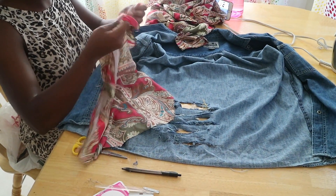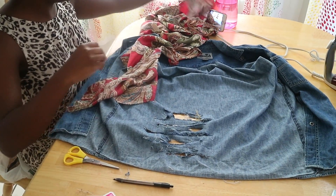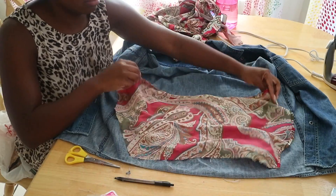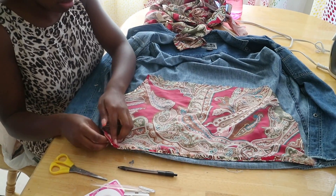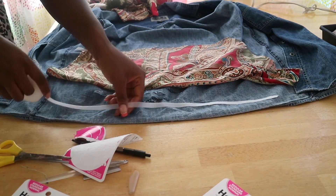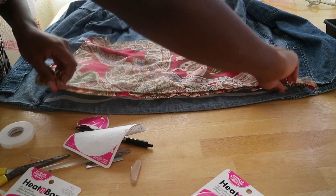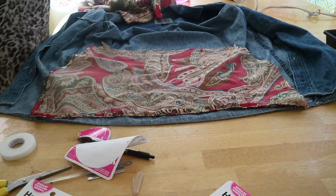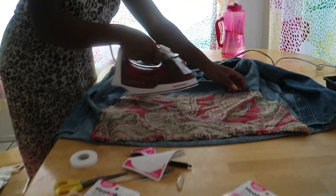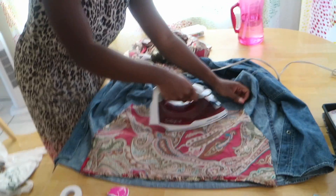Now, using the vintage shirt, I'm going to measure exactly what I need for that portion of the destroyed part. I'm going to put that down to just make sure that everything lines up for what I need. Now I'm using the heat bond to actually secure the vintage shirt on top of it. I'm putting it down and going to use the iron on top of it to pretty much glue it and make it stick in.